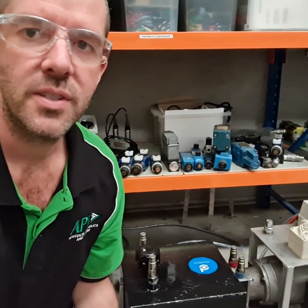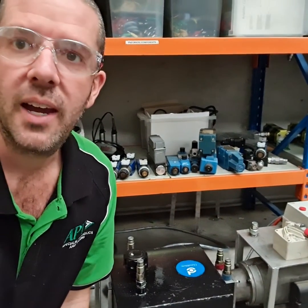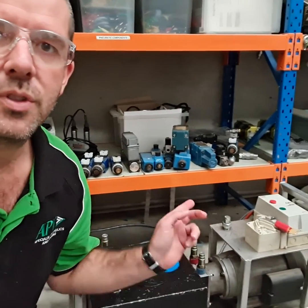Our mandate at the time was we wanted to run everything on 240 volt. So this is just a simple little gear pump. It's got a relief valve in it just so that we can't over-pressurize the system — keep it safe and simple — with a stop/start station.